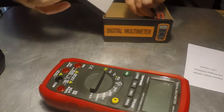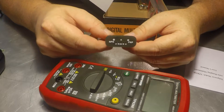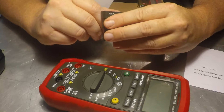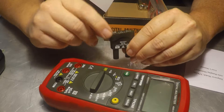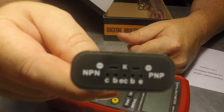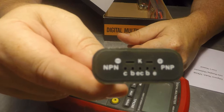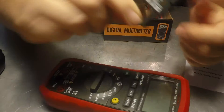It looks pretty good. The multifunction socket — the pins look pretty good on this. I'm surprised because normally these are pretty janky. I'll try to get in close enough for you to see. The pins are actually in pretty good shape, which will come in handy.